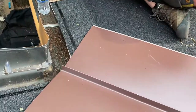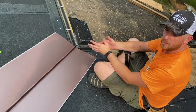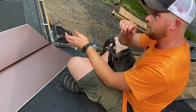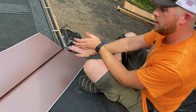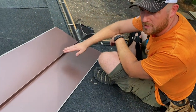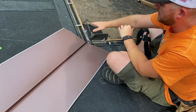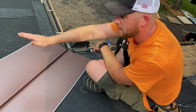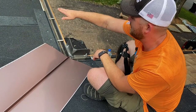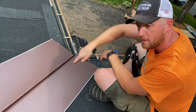There are different ways to do a valley detail. The one that's popular in Minnesota is called the closed cut — it's an approved method. What it involves is installing a smooth valley metal underneath first, then installing shingles over onto one side, and when you install the other shingles you overlap them and cut so there's no exposed metal.